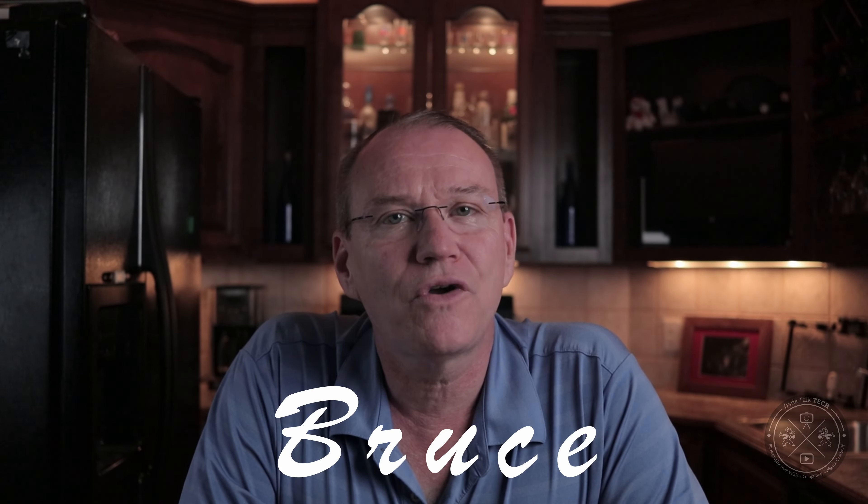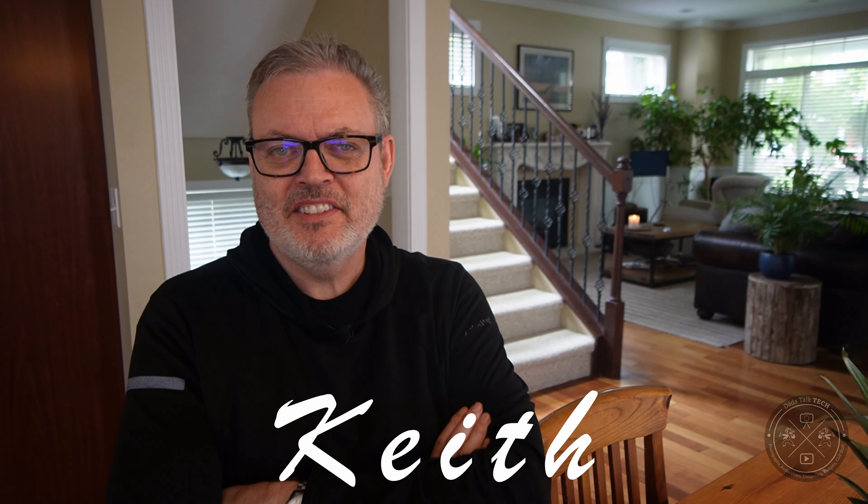Welcome back to the channel and welcome to our review of the MJJC Foam Cannon S Version 3. Are you serious? We're gonna review another MJJC foam cannon? Oh man! Hey Keith, relax — we're really reviewing the MJJC Foam Cannon S Version 3. Look, it's right here.